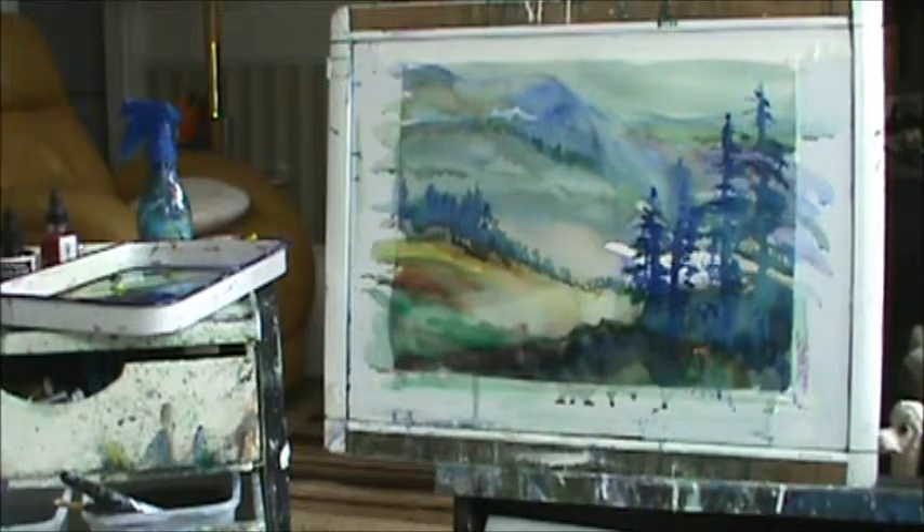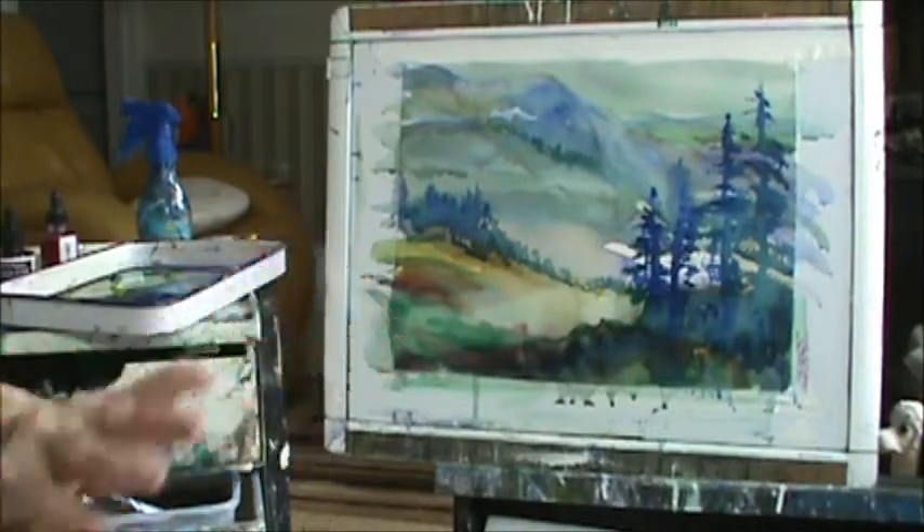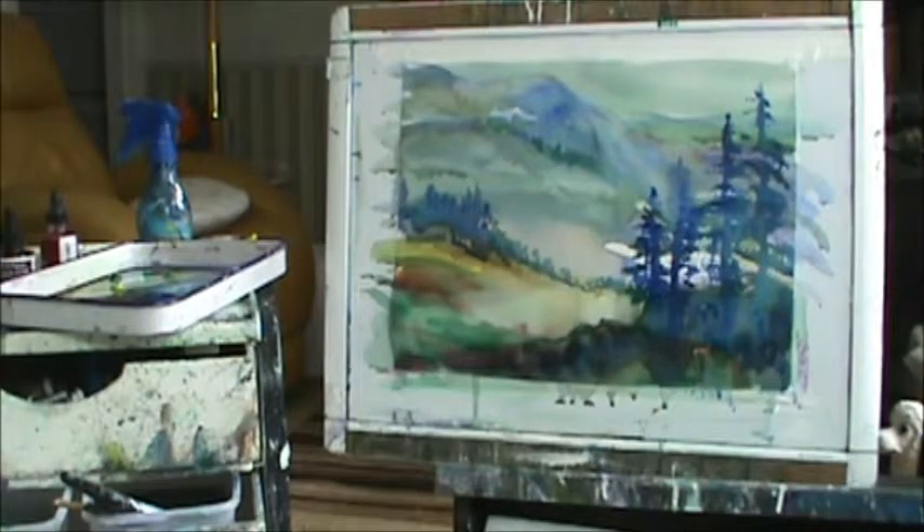I'm 98 years old, and I can paint every day. I can paint and make a video — I do the whole thing myself. I set the camera up, put it on my computer, edit it, make a video, and put it on YouTube. It takes a day, but I have the strength to do it, and God gives it to me.